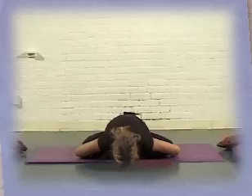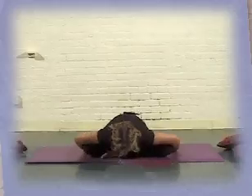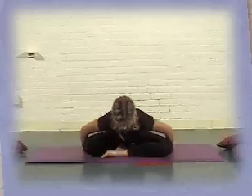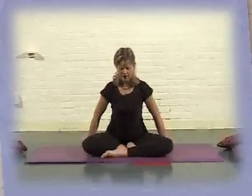Bring your face now parallel with the floor. Take one last inhalation, and as you exhale, open like a book, up to center — one line of energy from tail to crown.